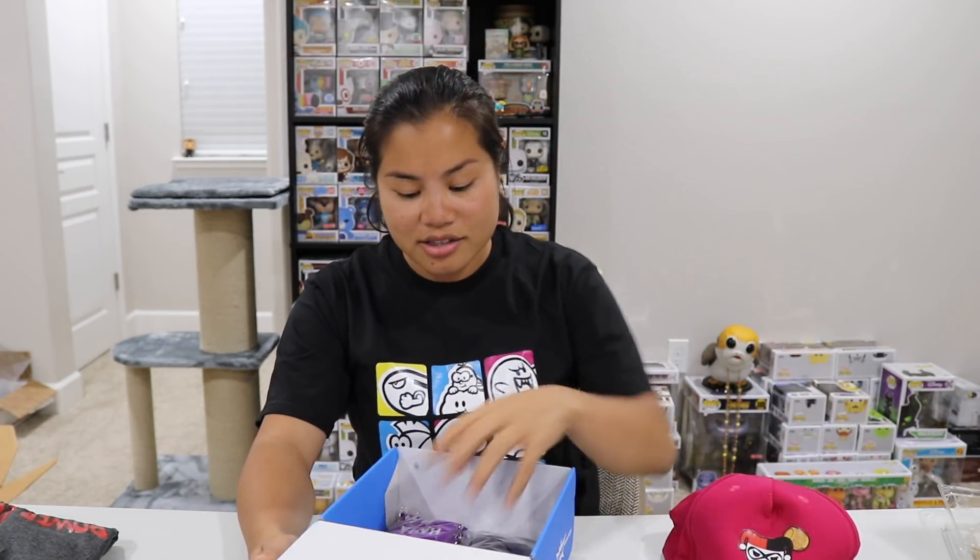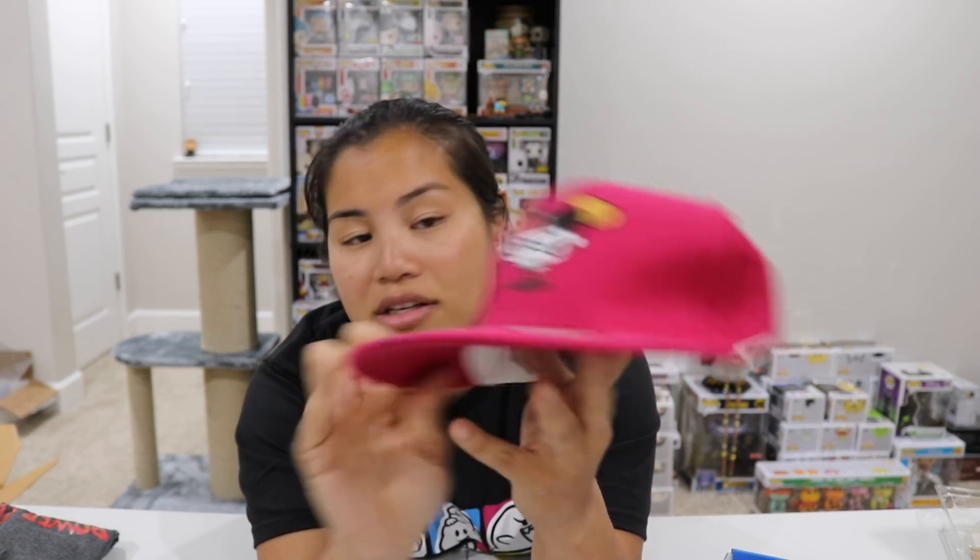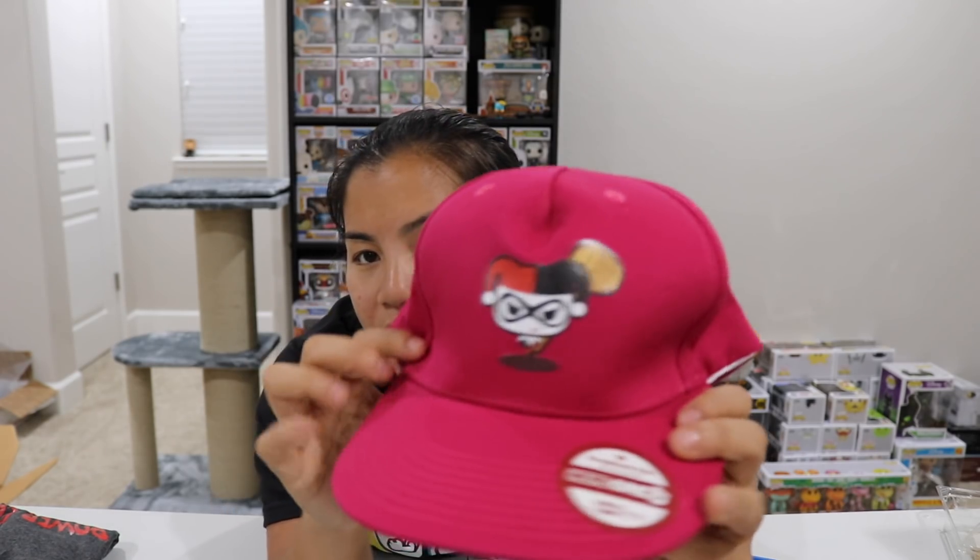I didn't cancel it in time, but this is like another wearables box. Alright, the first item we have is this hat. It's a cute hat — I like their designs. This is a little Harley Quinn hat. It's kind of a maroon color and it has Harley Quinn printed on there. Not terrible.